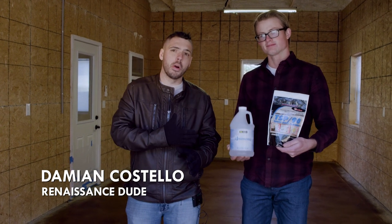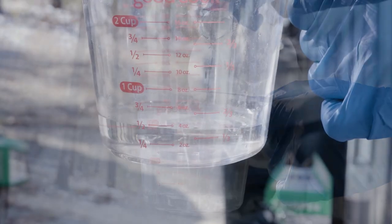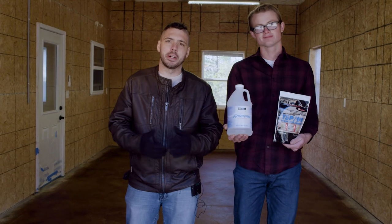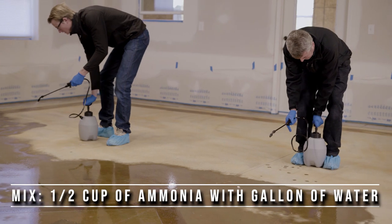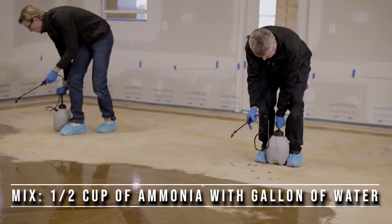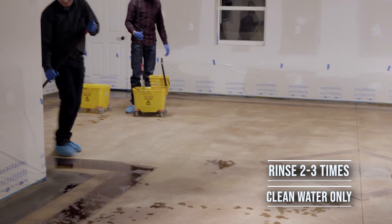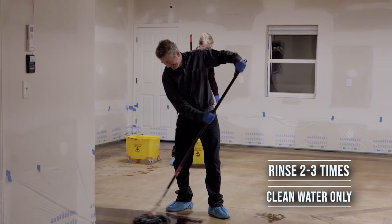You can use either baking soda or TSP when neutralizing. However, we recommend ammonia. Take a half cup of ammonia and a gallon of water, mix them together in your sprayer, spray it on, and then mop it up. Spray it right on the concrete, and then rinse it two or three times with clean water only. That should be enough.